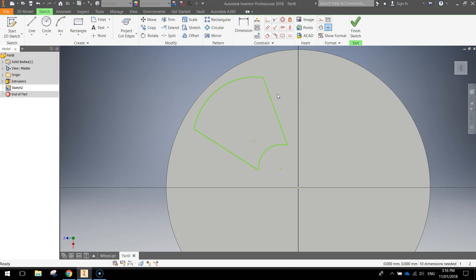To get our shape dimensioned properly, we need to draw a few construction lines. Click on the line tool and turn on construction lines. Click on the bottom corner of our shape and drag down to the center point of the circle, then come up and connect to the other corner of that shape — so we've got two construction lines going to the center. Draw one final construction line starting right from the center point, dragging directly up 90 degrees to the top of the circle.